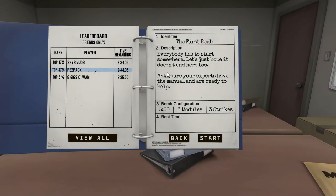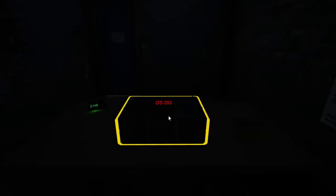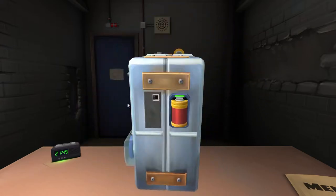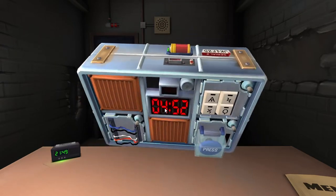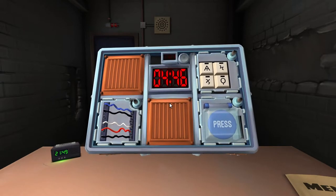All right, let's start - the screen is for your eyes only. I have a bomb - I got two batteries. What do you need? How many modules? I got one, two, three modules. What's the first one that you see?